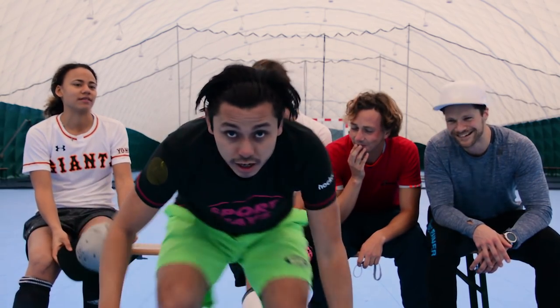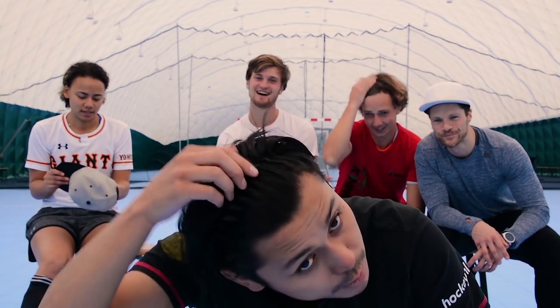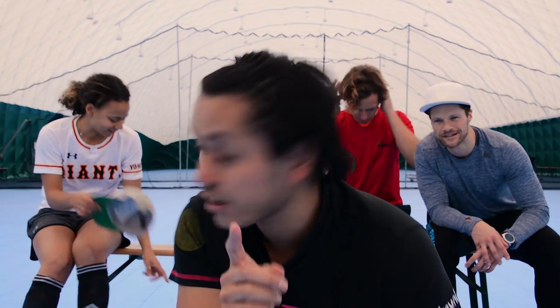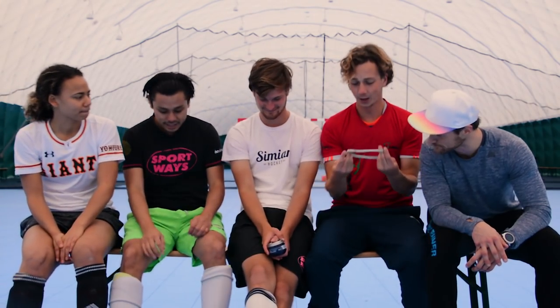It looks ridiculous but you look aggressive — it's okay. It looks like a lunatic but it's okay. This is how I always play in my match. If you have long hair like me, as a guy, and you can't get a bun, this is the best way.